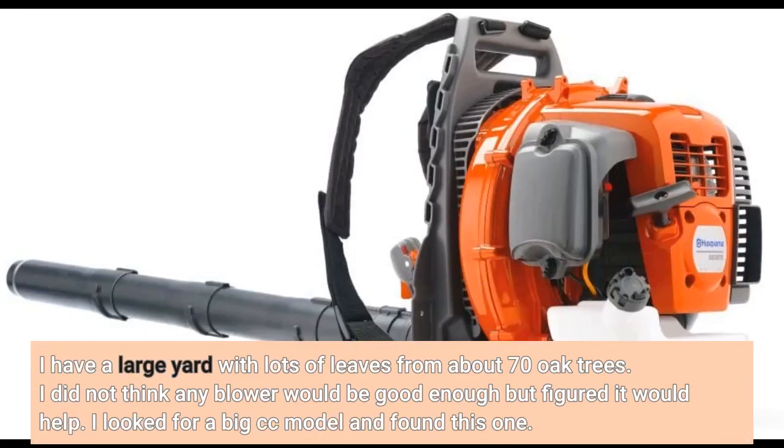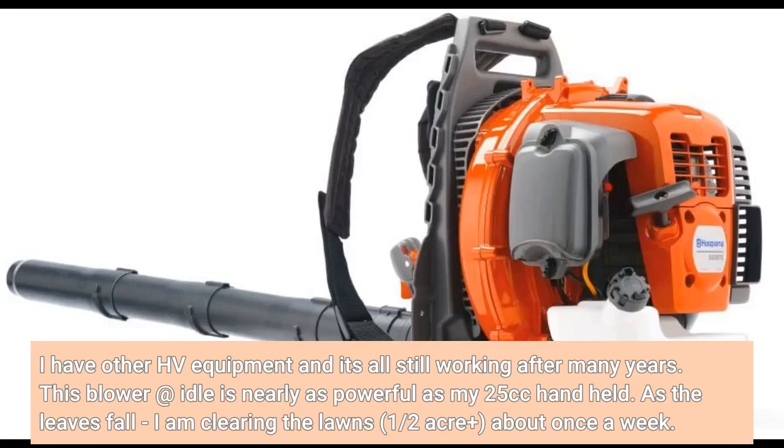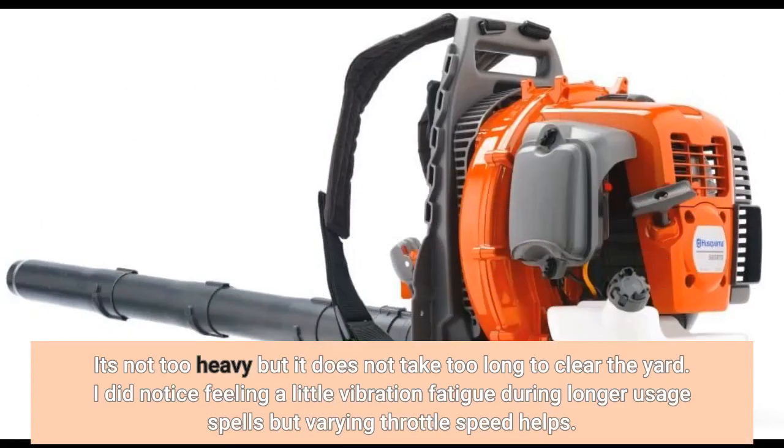I have a large yard with lots of leaves from about 70 oak trees. I did not think any blower would be good enough but figured it would help. I looked for a big CC model and found this one. I have other Husqvarna equipment and it's all still working after many years. This blower at idle is nearly as powerful as my 25cc handheld. As the leaves fall, I am clearing the lawns — half acre plus — about once a week.